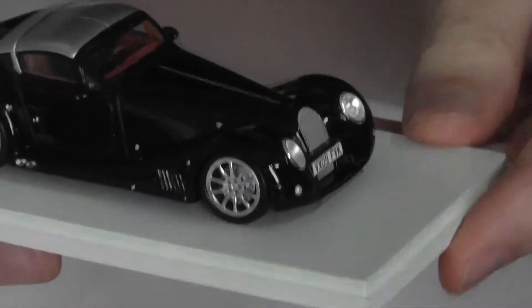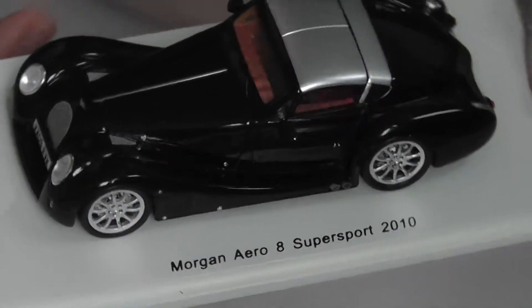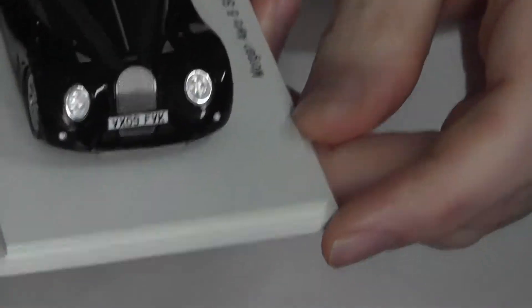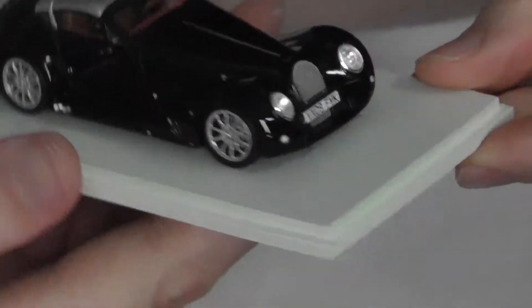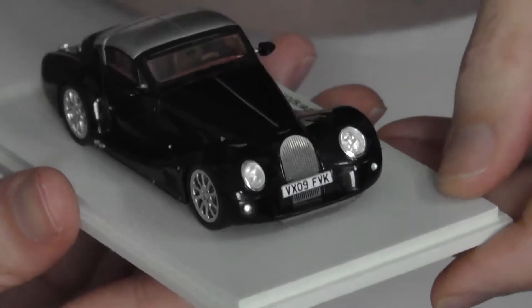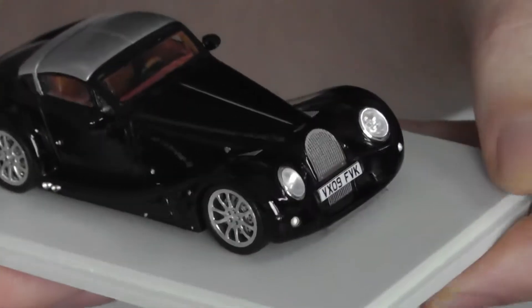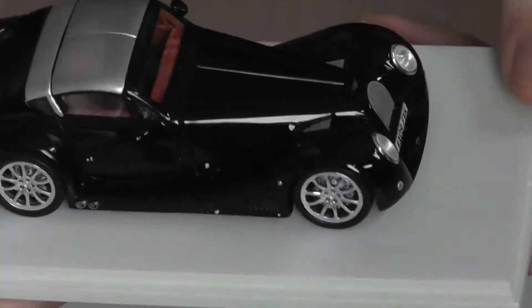Looking at the model, let's start with the plinth — very simple, basic plinth. I'll take this off its plinth as I always do. Starting from the front, the weird thing about the Morgan Aero 8 is these boss-eyed or cross-eyed headlights. They were taken from a Mini — the new-type Mini, the first type of the new Mini which BMW produced in Oxford, England — and they kind of point inward. It's a very much combination of the old Morgan style plus some modern touches.